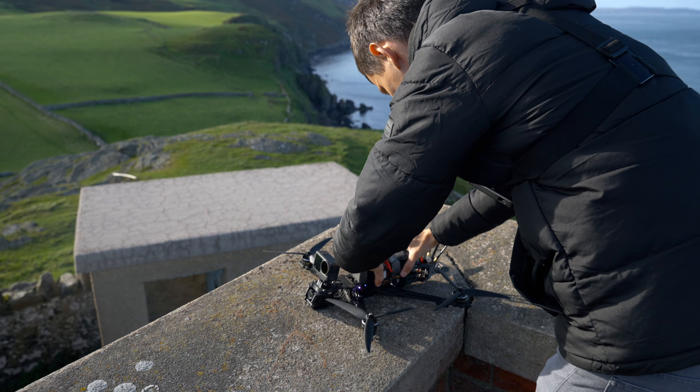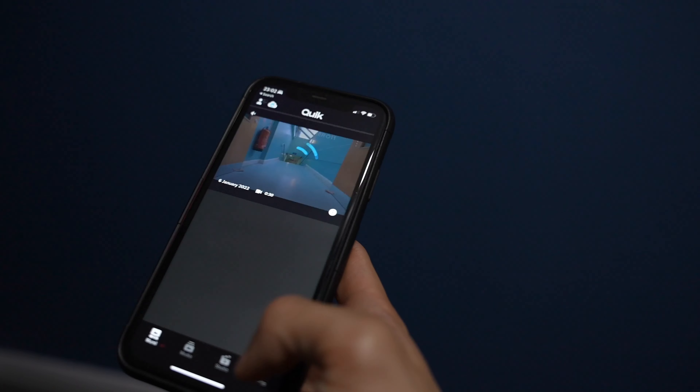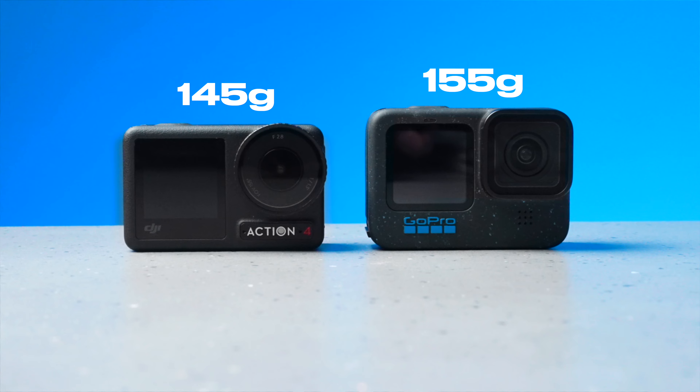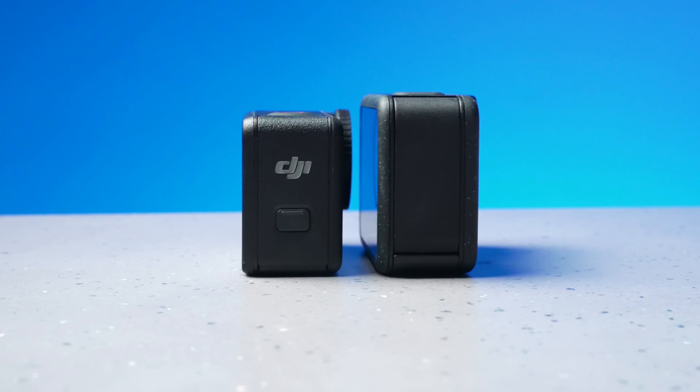Another appealing feature of the Action 4 is the ability to adjust settings on the front touchscreen, which is really handy when a big battery on your top plate is pushing against the back of the camera screen. On the GoPro your only option would be to pull out your phone and connect via Wi-Fi, whereas with the Action 4 you just use the smaller front touchscreen. The Action 4 is also slightly lighter and smaller than the GoPro 12, and from a UI point of view it has a much faster boot-up time.